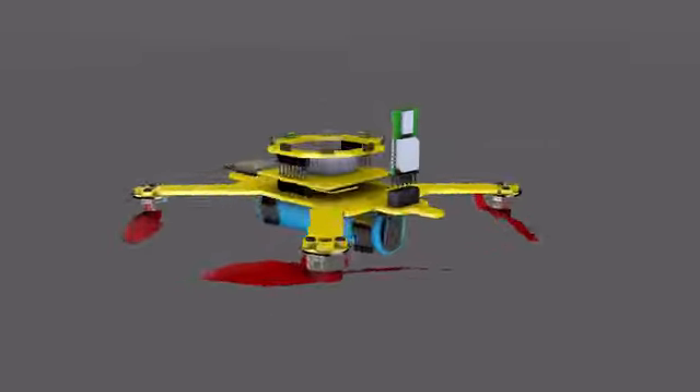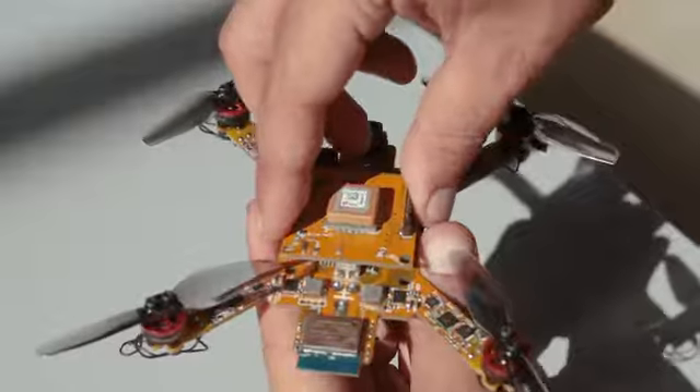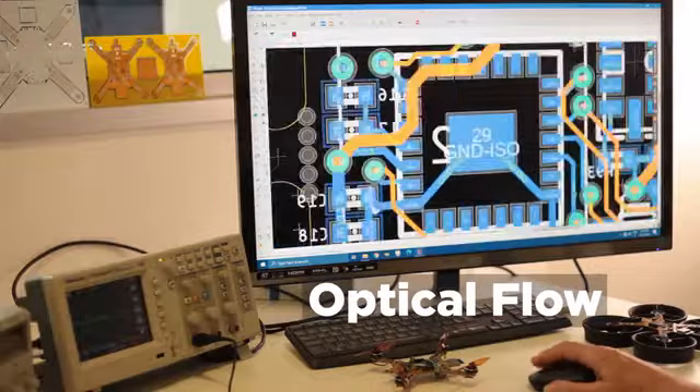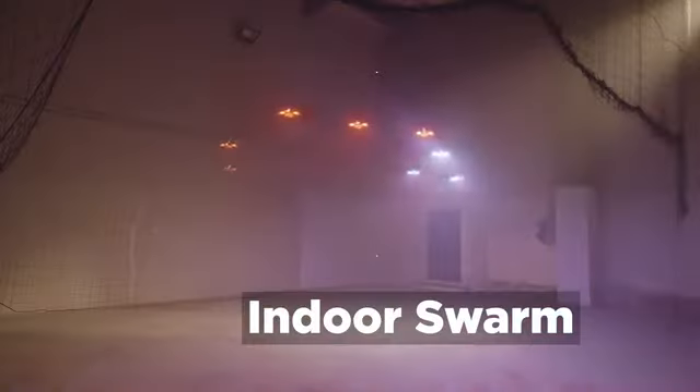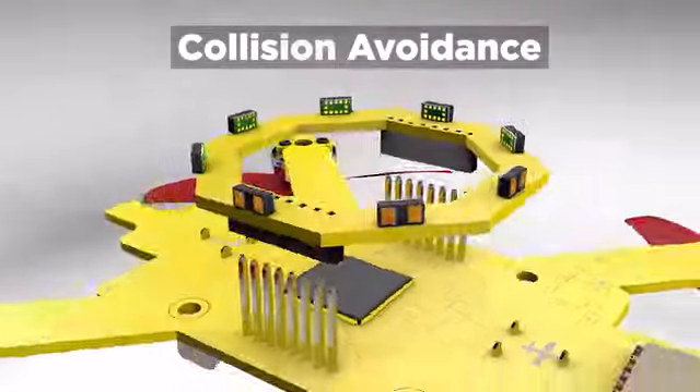Ardubi is modular. With these two connectors, you can stack add-ons on top. For autonomous outdoor flight, GPS add-on. For autonomous indoor flight, optical add-on. For indoor drone swarm, indoor positioning system. To prevent collisions, avoidance add-on.